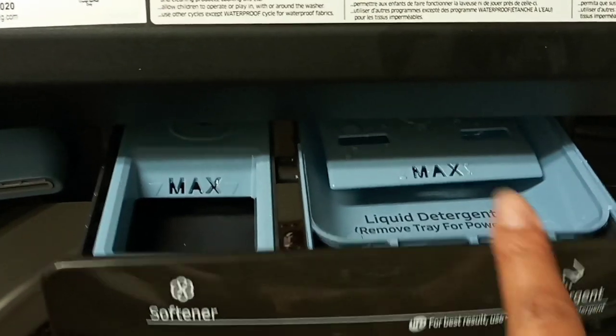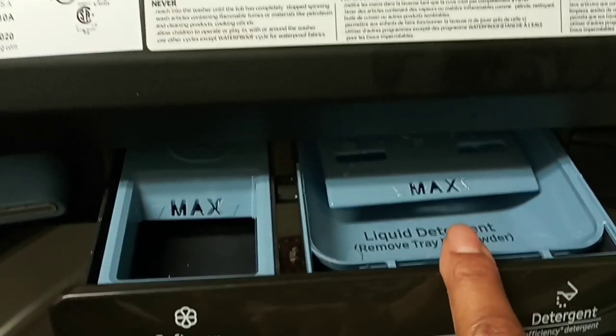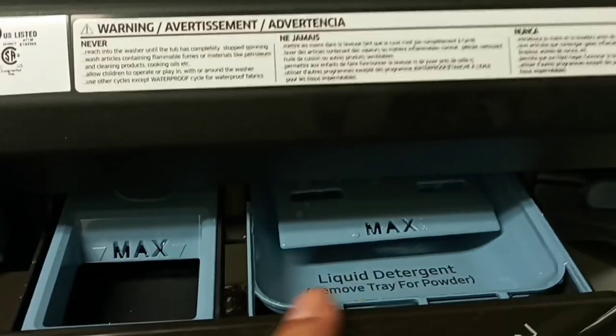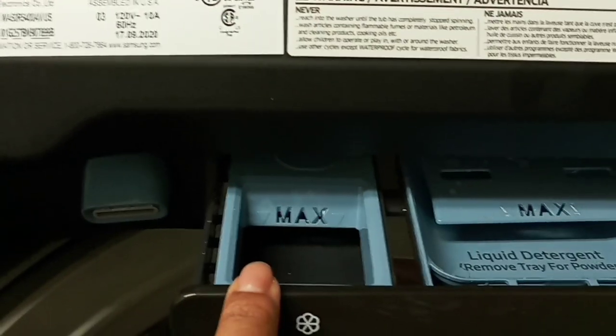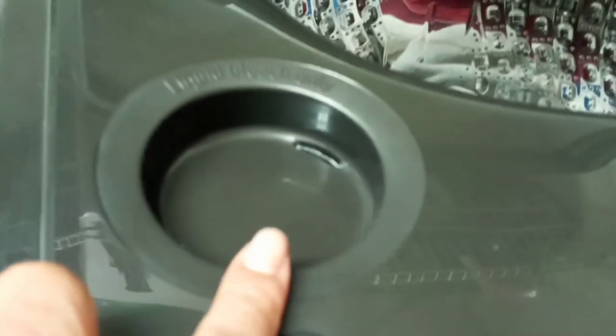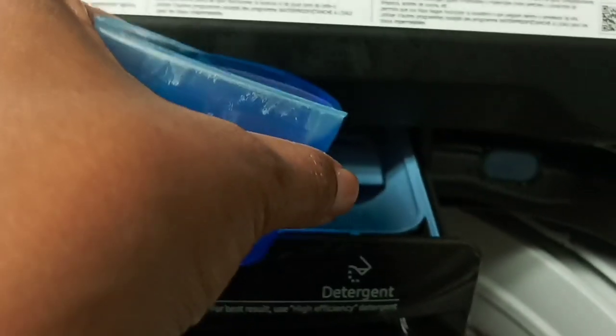This is where you put the detergent — they tell you to use a high-grade detergent, so don't use cheap stuff. This section here is for fabric softener, and this part right here is for your bleach. I'm going to pour this detergent in there because that's where it goes.